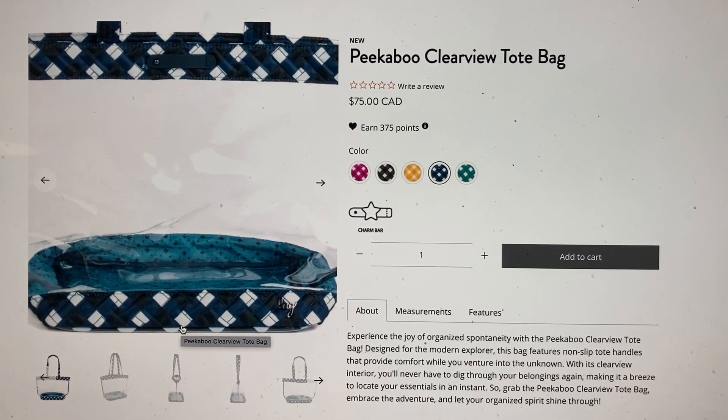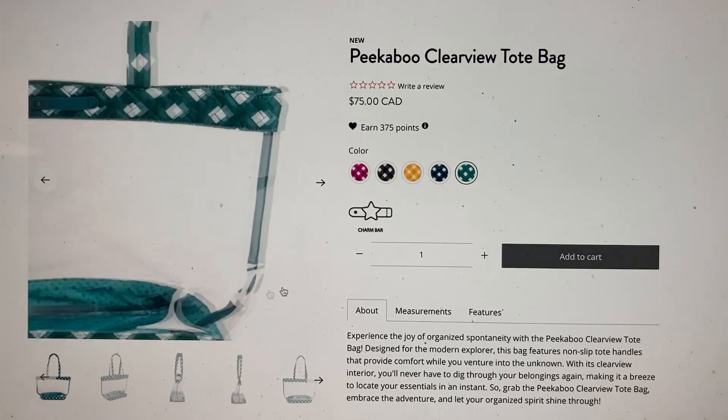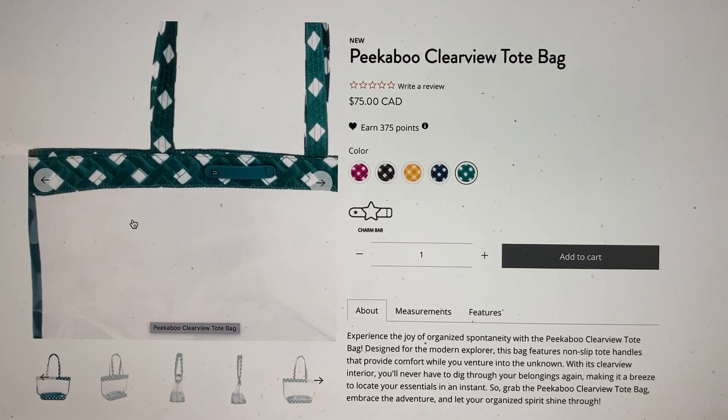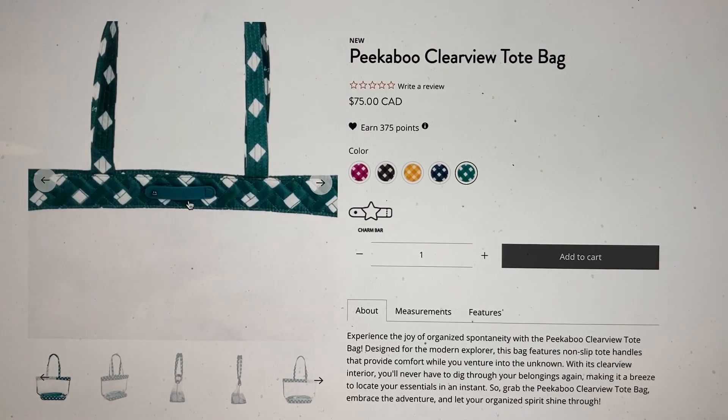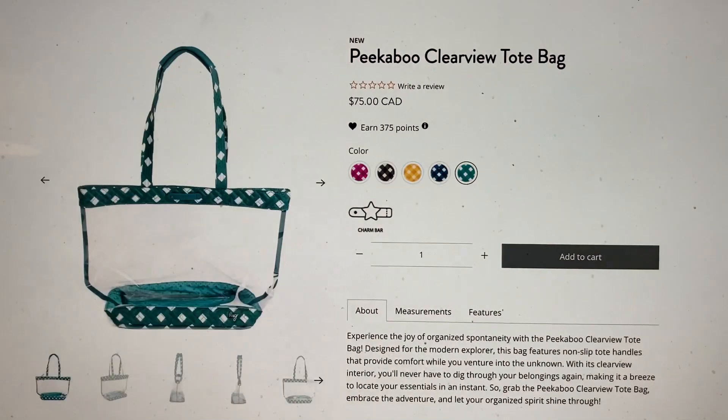I want every single color. I probably wouldn't use the berry one very often since I don't wear a lot of pink, but the other four colors I can definitely see myself using. The Gingham Evergreen looks more tealy green to me than like a forest green. If it were forest green it might work for Christmas, but it looks more teal. Maybe in real life it'll look more forest green and be perfect for Christmas.